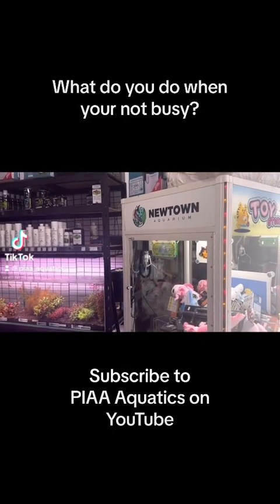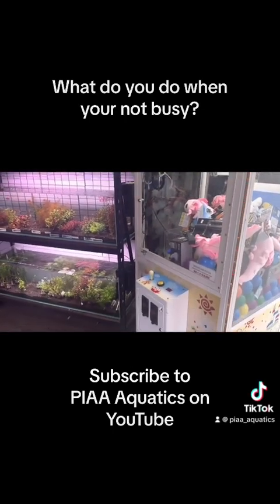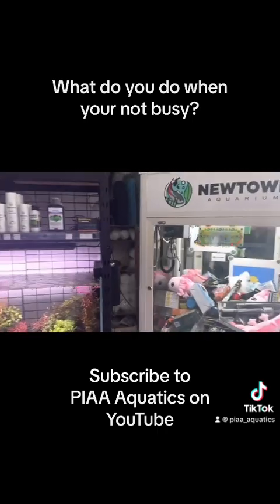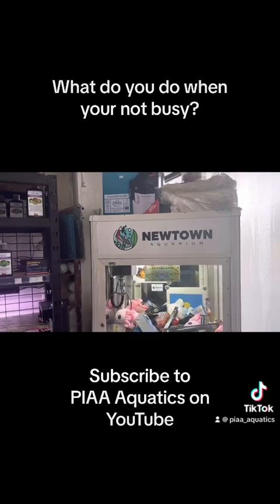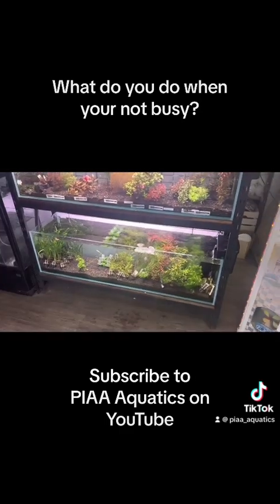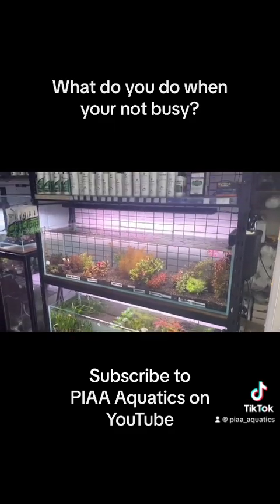Lately people have been saying that the aquarium industry has not been as busy. So the question is, what do you do when you're not as busy? Here we are at Newtown Aquarium. They've got a little fun thing here for the kids which they say does quite well, and they've got a nice neat plant section.